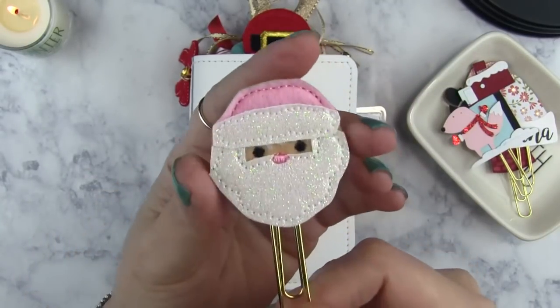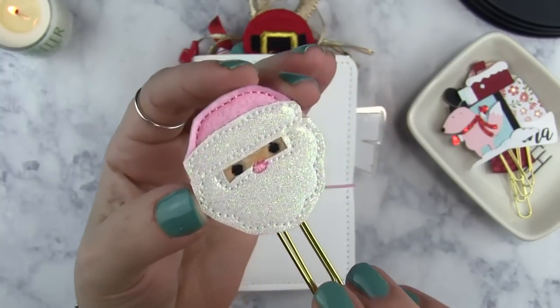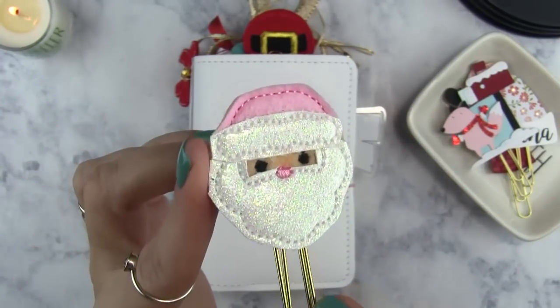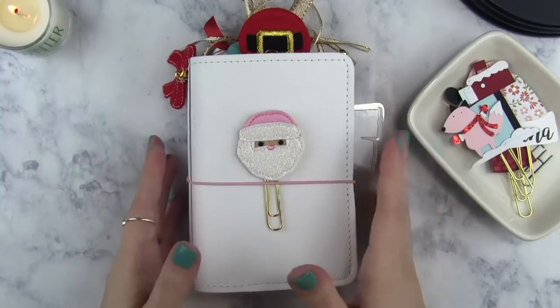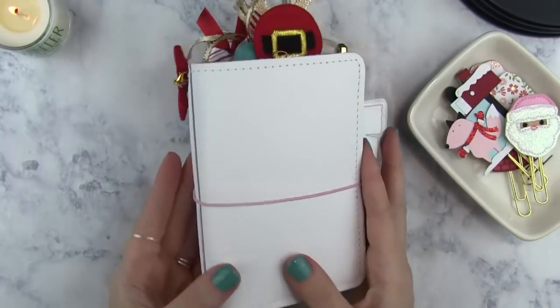My last clip here — I think the shop is called Pinky Bows, I'll definitely link that below. I love that the Santa hat was pink, and look at how sparkly it was. So these are all the ones I rotated through throughout the month on the front of my planner. I just wanted to show all of them.